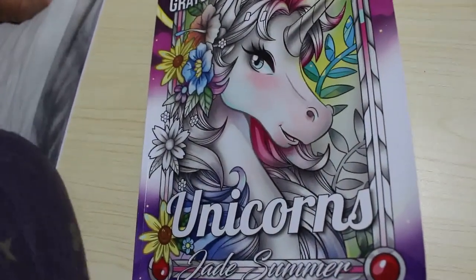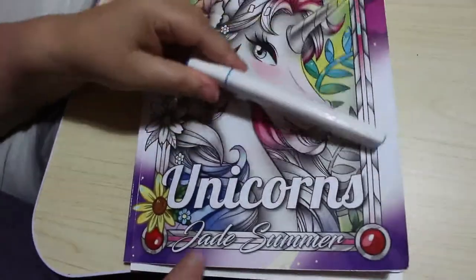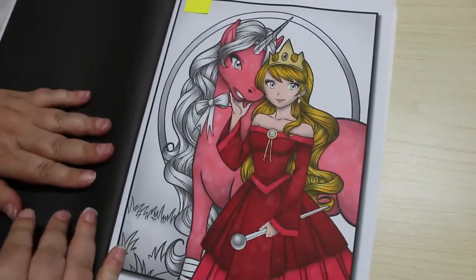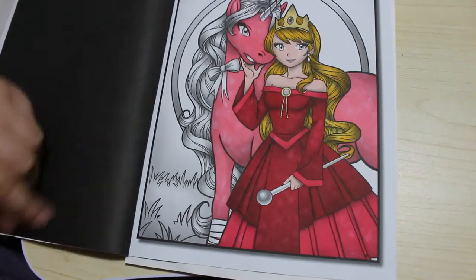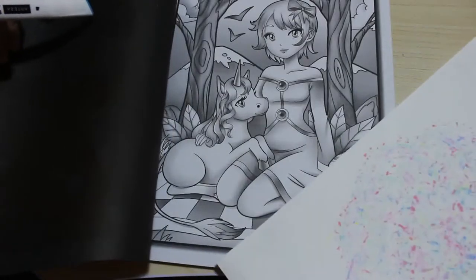We haven't got much left to do in this book. We're using the Arteza Everblend markers as you can see. Thanks for everyone who commented on the last installment — I appreciate that and welcome back. Somebody said to be careful with the Everblends because they do bleed through, and that is true. I always leave my blotter paper in behind so it doesn't seep through.